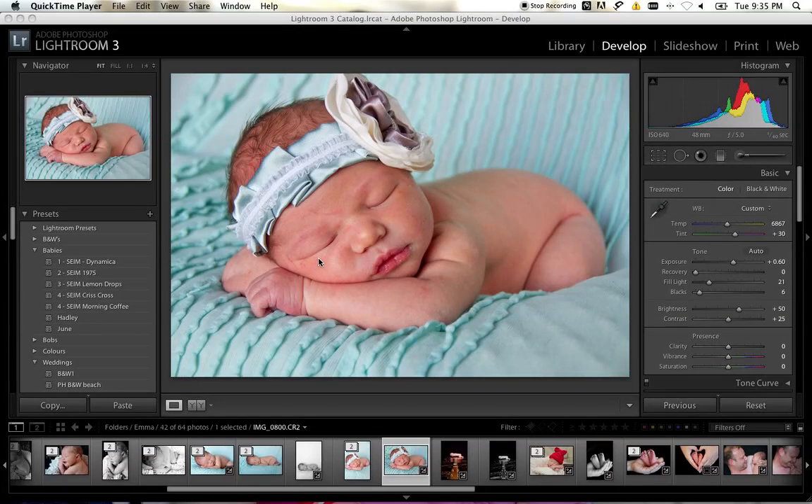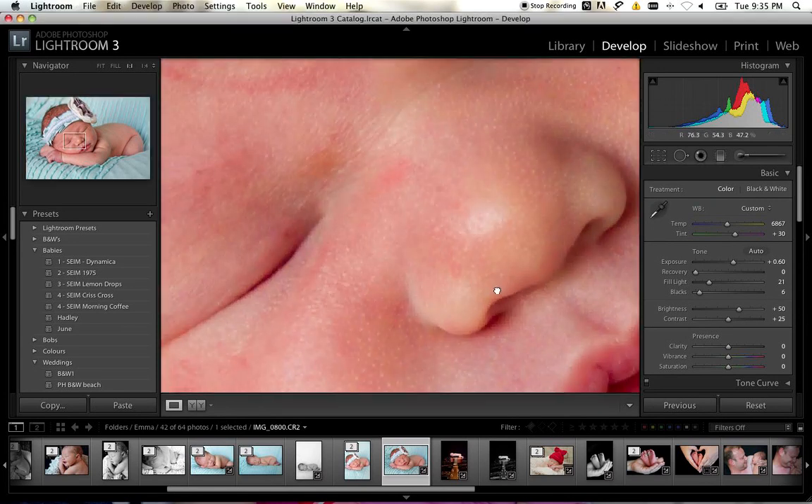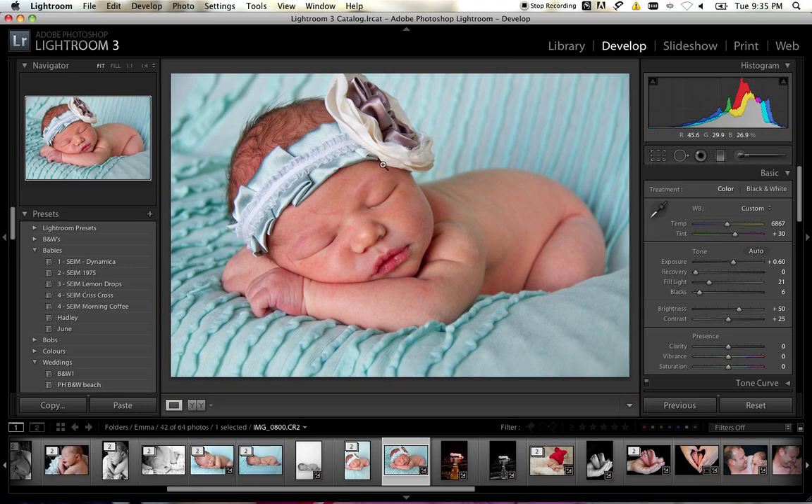I'm going to show you how to take away the scratches and the redness in a newborn's face when you do your newborn shoot. To do that we need to start with my beautiful niece Emma.